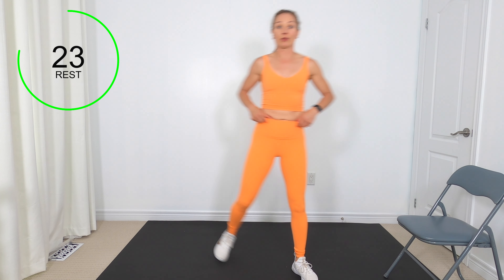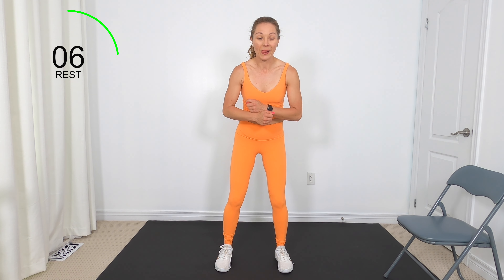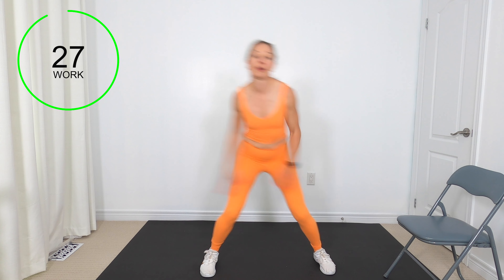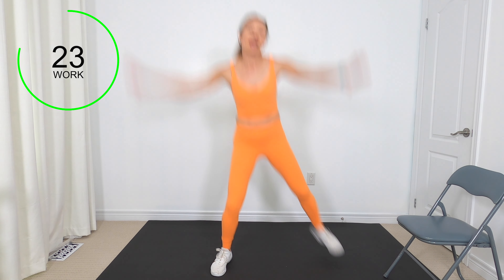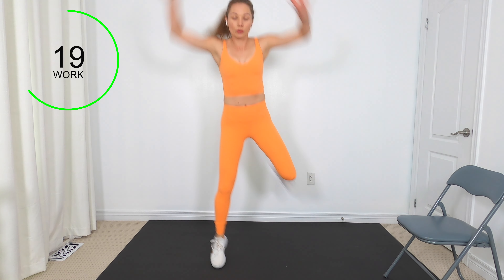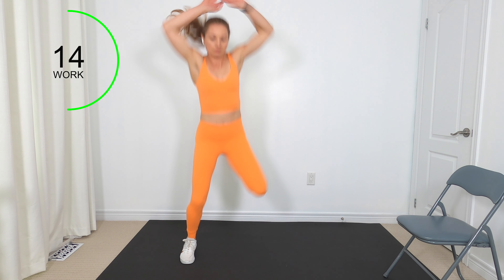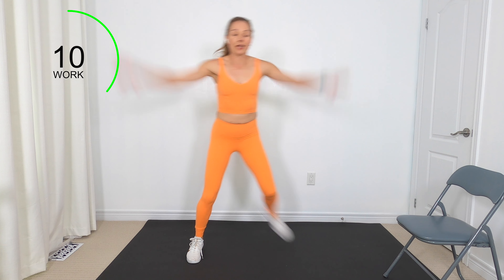We will need that chair the second time we go through. We've got heel to butt kicks — we're going to use those arms. Bring those arms up. If you want to progress this exercise, do a little hop.